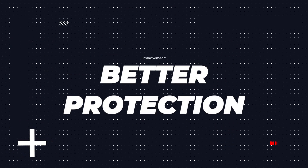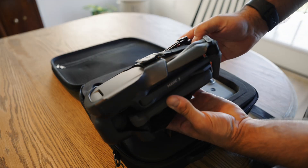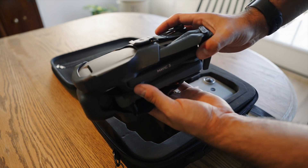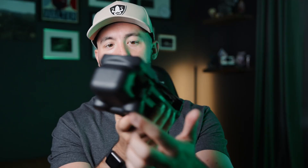Now, I know that this isn't an upgrade to the drone itself, but what DJI has done with the Mavic 3 is they added this protective cover. It just kind of straps on and protects the camera. You have the propellers all nice and tight in here, and if you're spending so much money on a drone, you want to make sure it's safe, especially when you're traveling, so this is a huge upgrade with the Mavic 3.